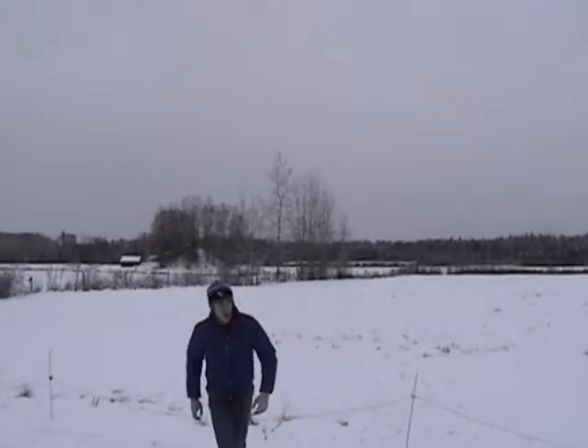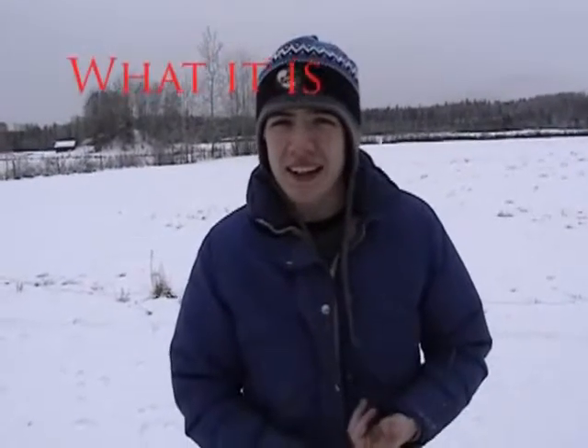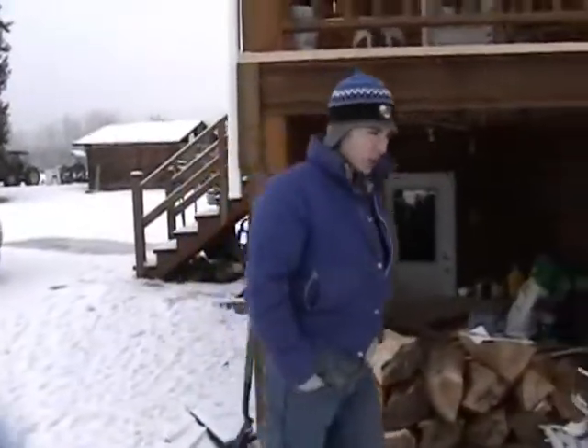Oh hi, welcome to the Chemistry of Gore-Tex. I'm your host James DeBoer. In this feature I'm going to tell you everything you need to know about Gore-Tex: what it is, how it's made, and how it works. Okay, let's go.